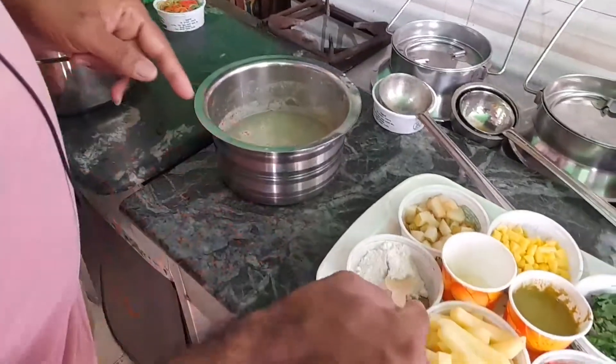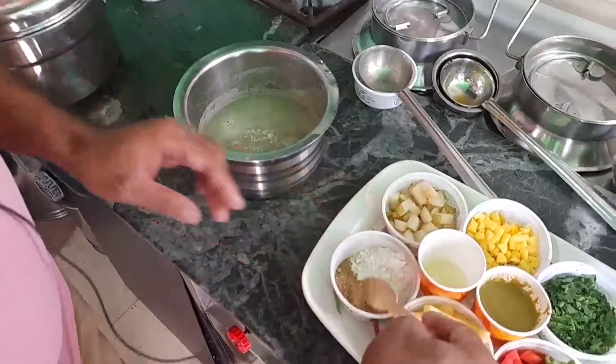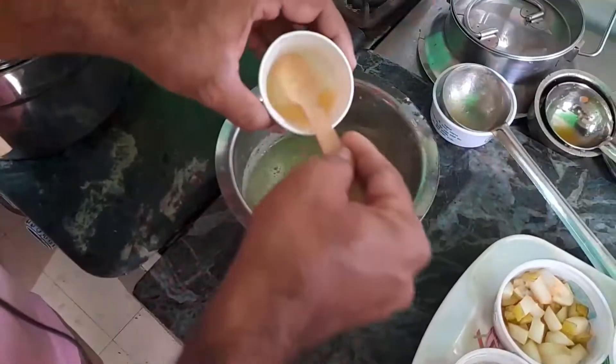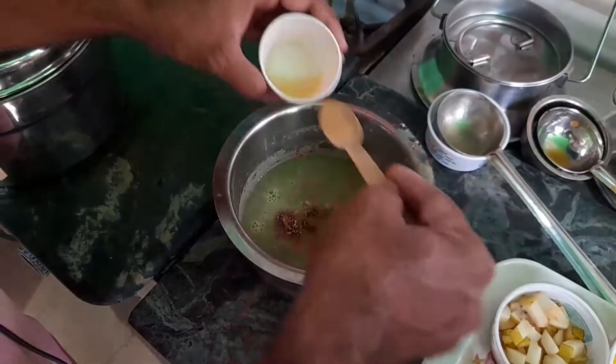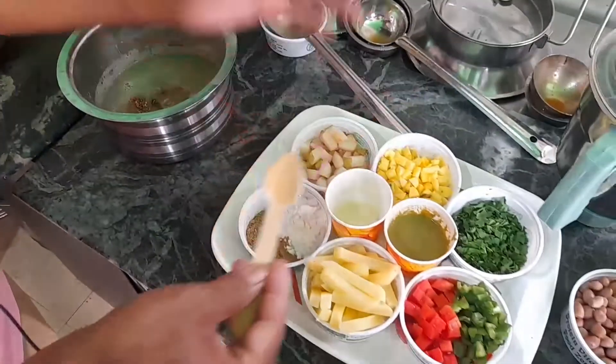This is the sauce. We can make the sauce very spicy, with lemon.